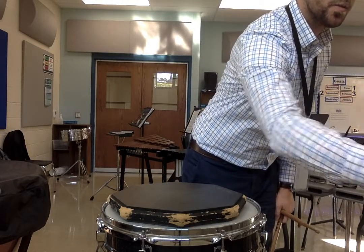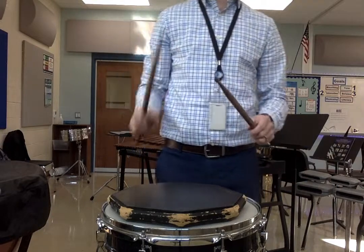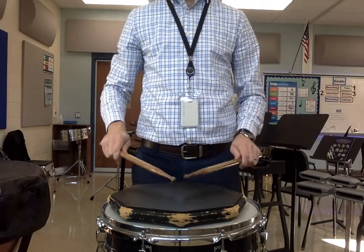Metronome's on at 120. Right, left, right, right, here we go, ready, play.